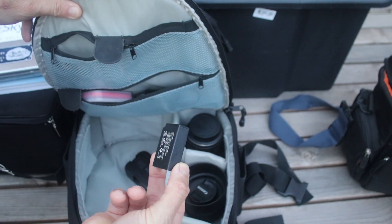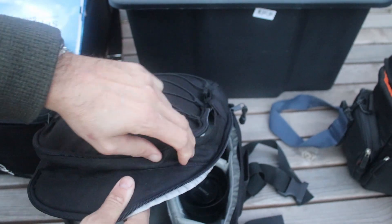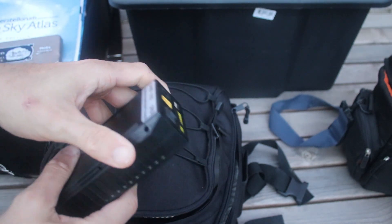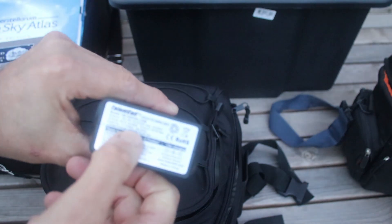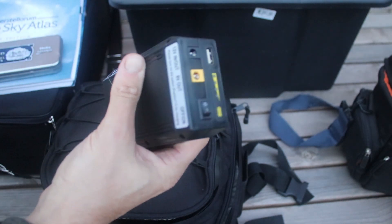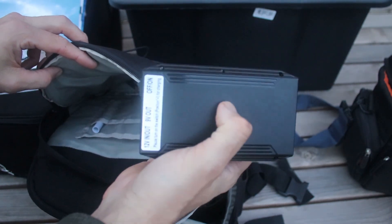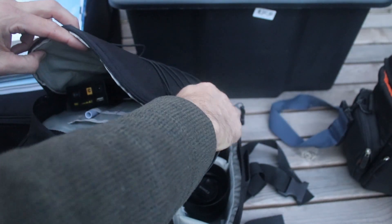Most important of all are the spare batteries for the camera. In the front I have one of these lithium power packs - 12 volts with a USB as well. It's a 9 amp-hour capacity, so plenty of juice in there; that'll run for several days running my little heaters. It's not much bigger than a small book or a can of coke, and that's plenty of power for several days running this little setup.